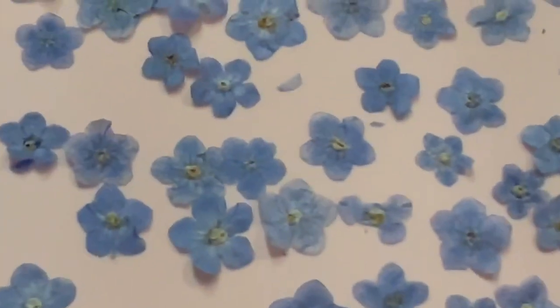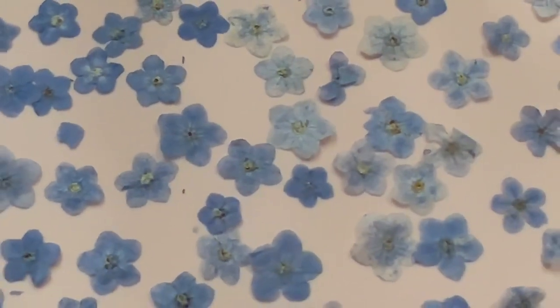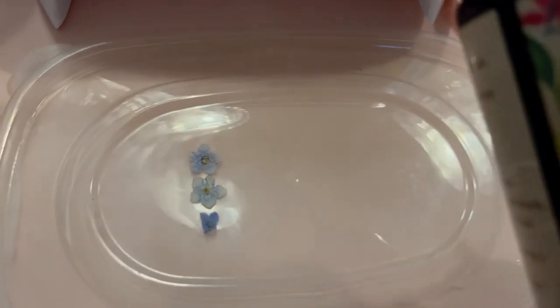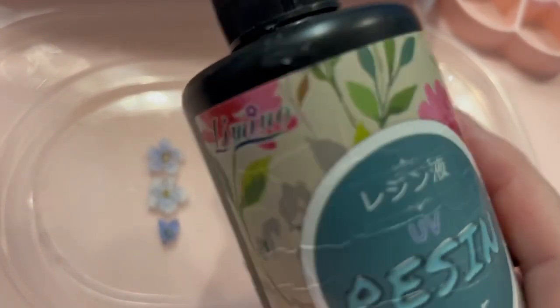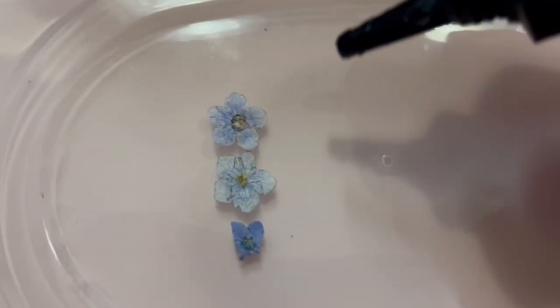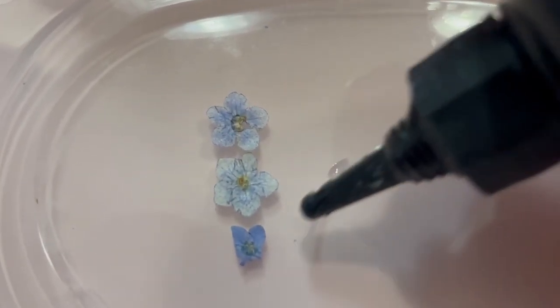So if you want to waste your money, be my guest. Not happy. Bye. Okay, I apologize for the lighting here. I'm going to be using Let's Resin Clear — this is the hard type. And it's kind of hard to do this with one hand, so I'm just going to see if it will react.